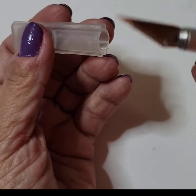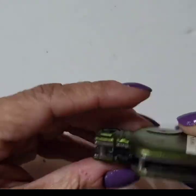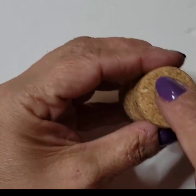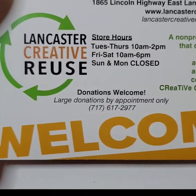You have to be careful, it's very sharp. You can also use a pocket knife to make the hole on top, because we need to make a hole on top of the cork. All the materials I showed you I'm going to put in the description box below.